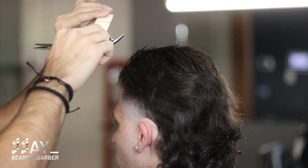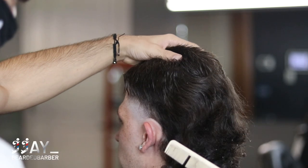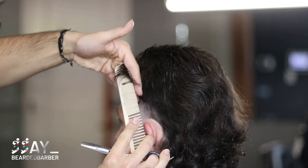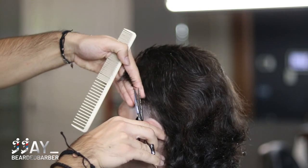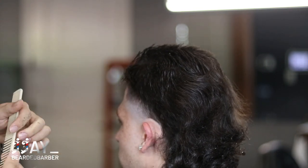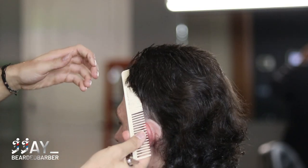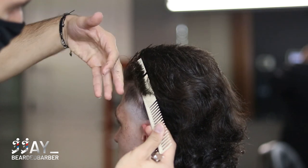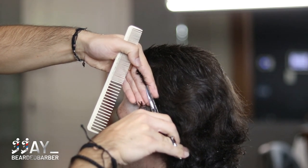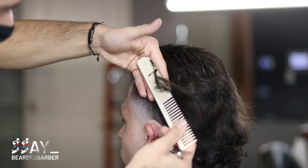I put the comb on his head, bent it, and wherever the comb bends I take my section right there. We're blending the sides into that three guard we did earlier. I'm doing a little finger over comb — pulling it out, I see the short hair on top of my fingers from what I cut earlier, and then the bottom hair that's short from the three guard, and I'm connecting the two. Connect the dots. Pull the next section, see the short hair on the bottom, the short hair on top from earlier, and connect — boom, all going to flow together nicely.